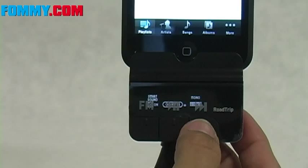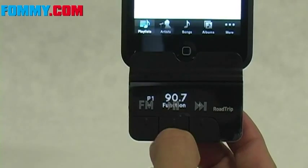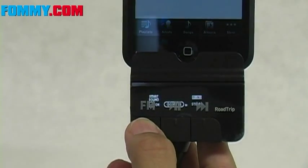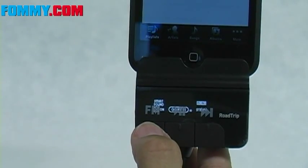You can also change the mode of the Roadtrip. You can change it to mono, which is actually going to give you a stronger signal — you want to use that for podcasts and audio books. You can also switch smart sound on and off to have a listen. That's off and that's on, so you can hear it's a little different.